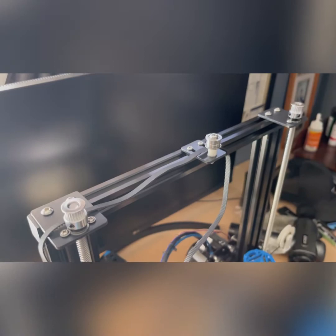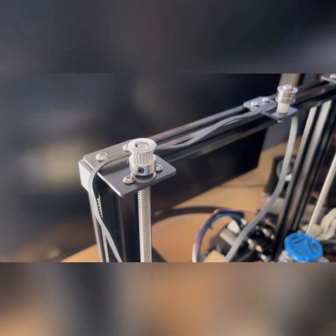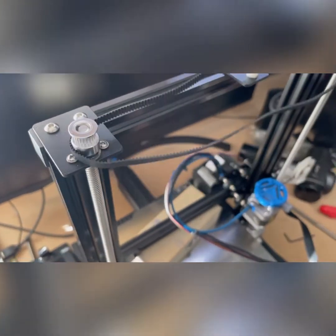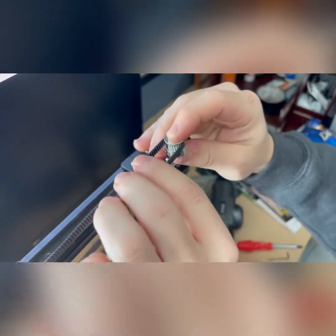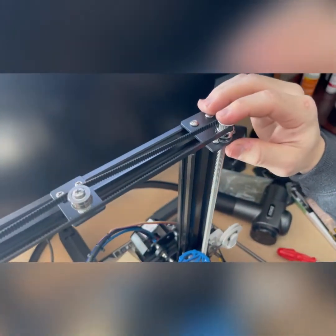One thing we noticed in the kit instructions was that they had the gears upside down — you don't want that because the belt won't line up properly with the center wheel. So we flip these gears and leave them loose until we put the belt on. If you try to put the belt on without taking the gear off first, you're going to have a hard time slipping it over — so that's the way you want to do it.